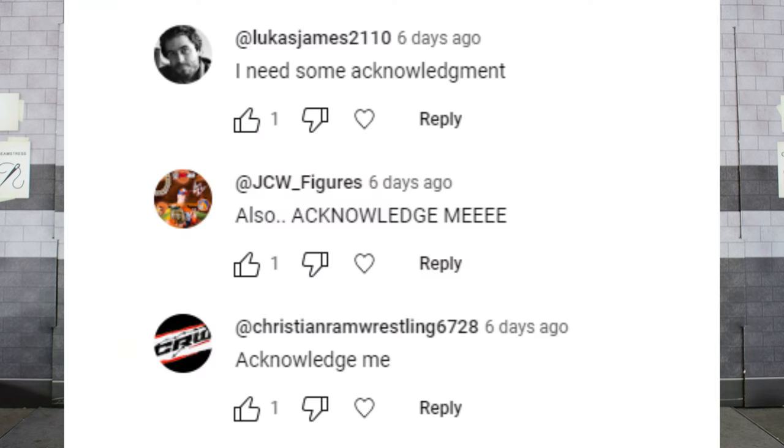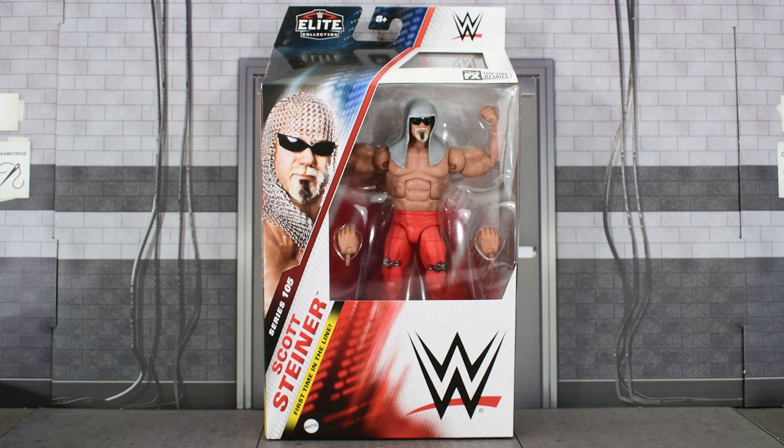Before I open this up, you fine folks have been acknowledged. With all that being said, let's open this up and take a closer look at Scott Steiner.